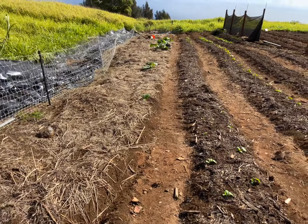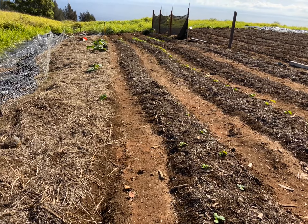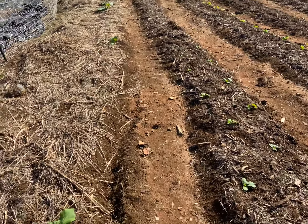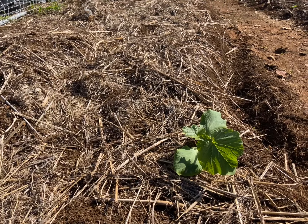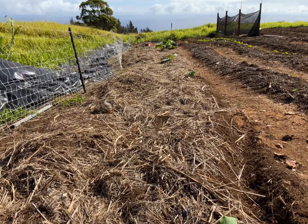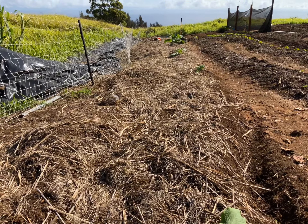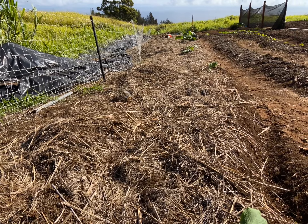These guys, as they get just a little bit bigger and their first leaf comes out, they're going in. You can see we've got the row right there done. These are the sugar pie pumpkins, going to be used come October for eating.